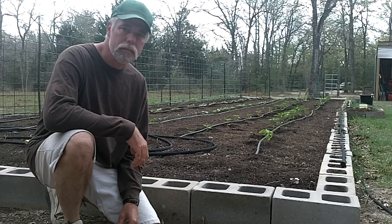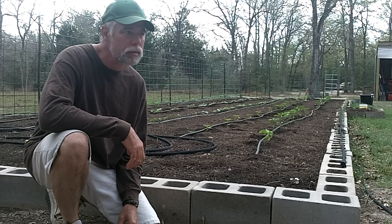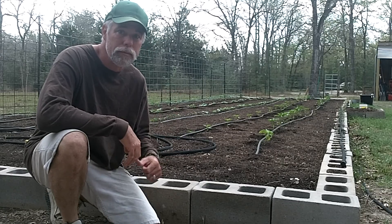Well, the garden's all put in now. Let's go fishing.